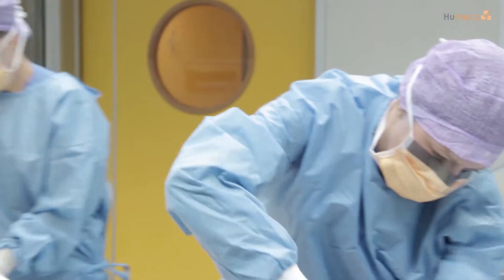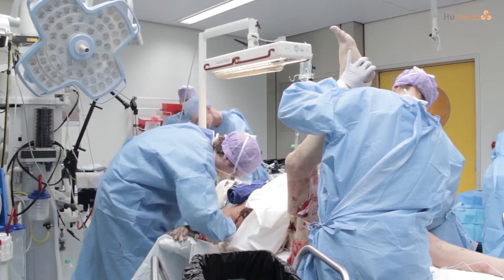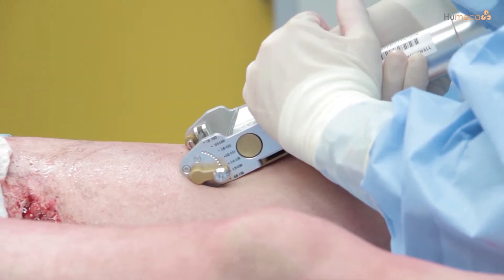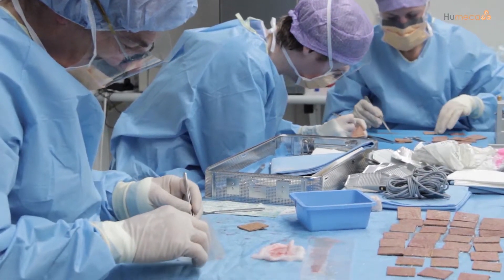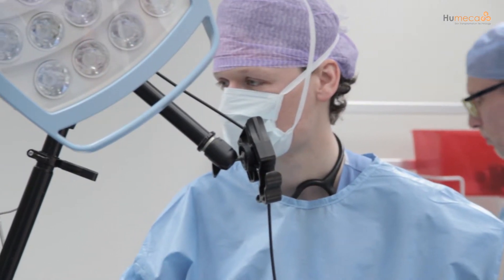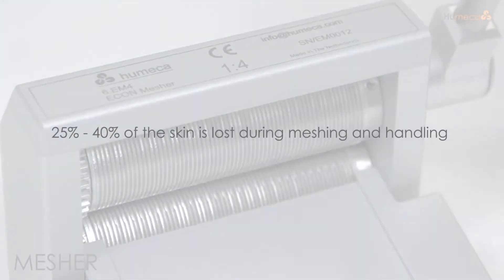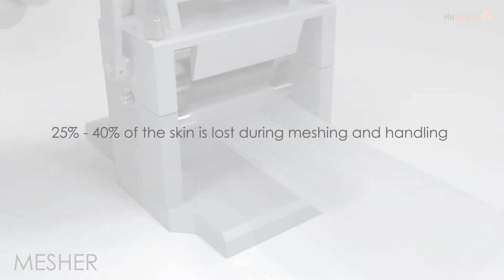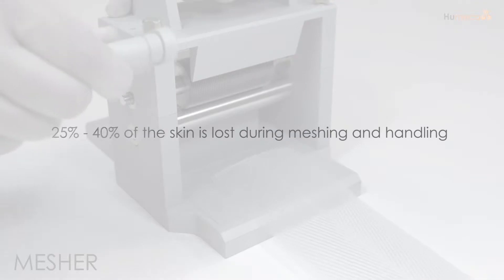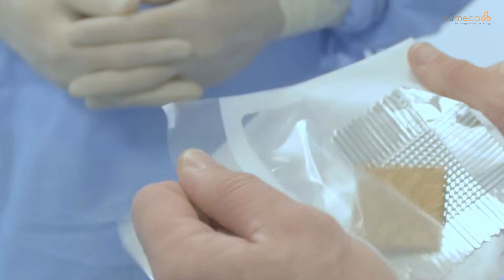All burn surgeons worldwide face the same problems in treating severe burn wounds, such as limited donor sites and difficulty in handling widely meshed skin grafts, especially when expansion ratios of 1 to 3 and higher are required. The expansion ratios of these mesh grafts are not as realistic because 25% to 40% is lost during meshing and handling. We are proud to be the exclusive supplier of the modified MEEK technique, the solution to all of these problems.